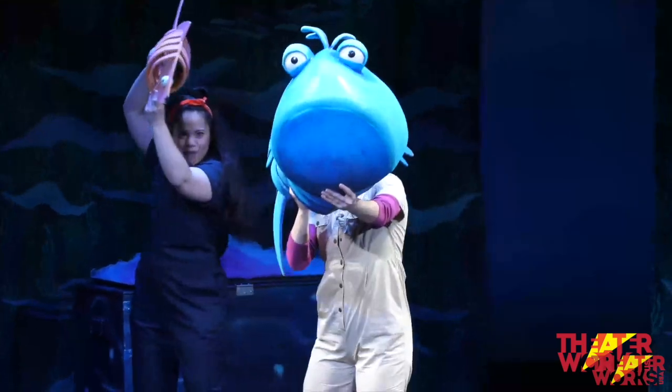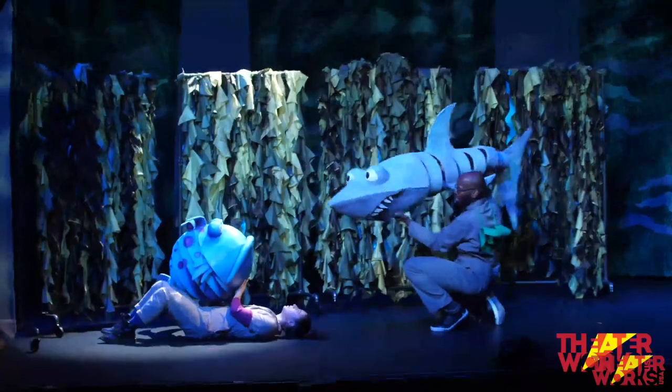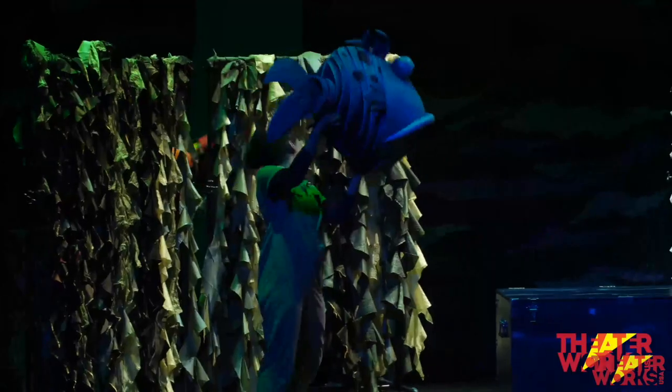Today we're going to take an underwater look at how to make and bring a puppet to life. In TheatreWorks USA's The Pout Pout Fish musical, the story is told using beautiful large puppets designed by Matt Atchison and Fergus Walsh of Atchison & Walsh Studios.